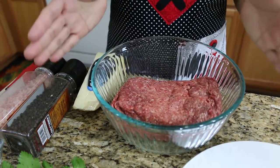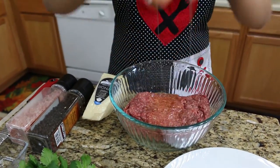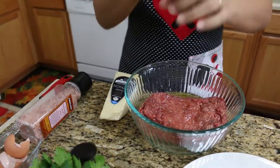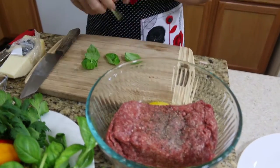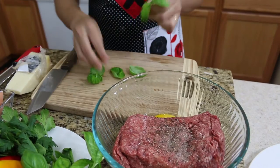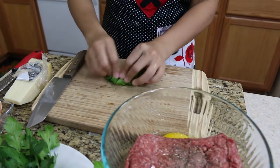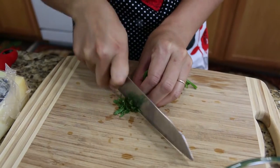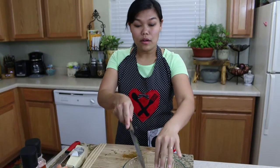We're gonna start with our meatballs. I have my kale beef and one egg, salt and pepper. I'm gonna add a little bit of fresh herbs — some sweet basil, not too much, just a little — and some cilantro. I'm gonna chop them really fine.